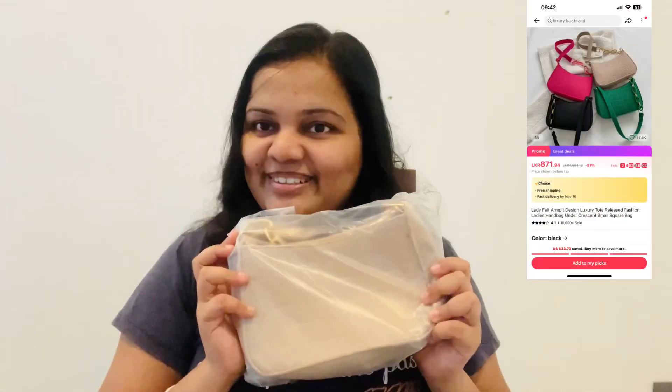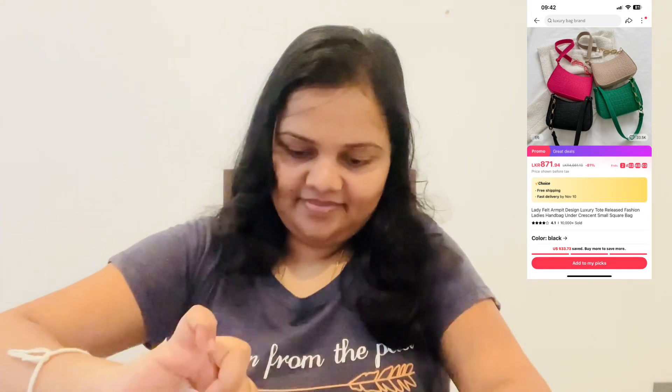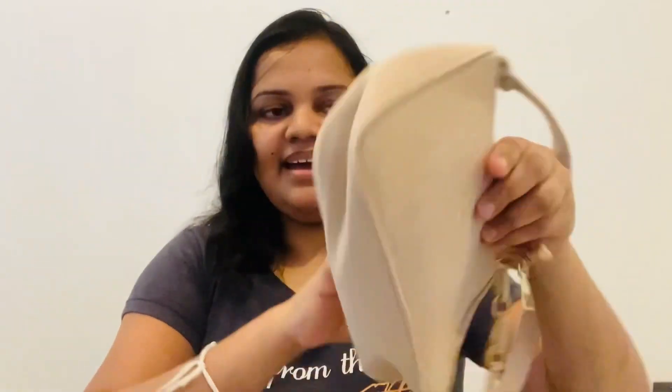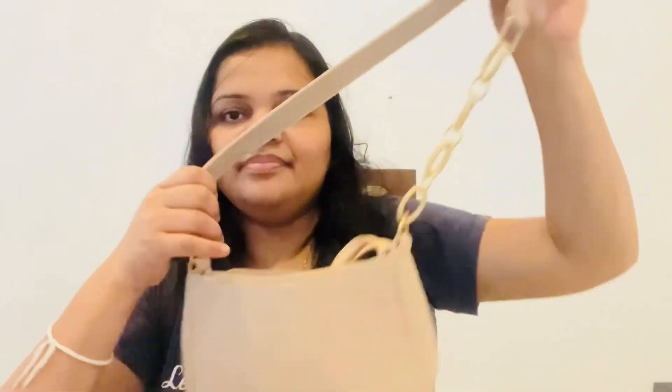Cute baggy. I will use the bag of 80 rupees. I will use the color for my own.